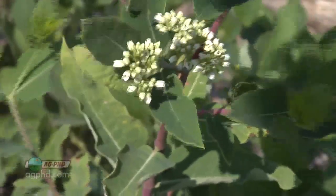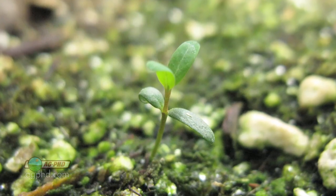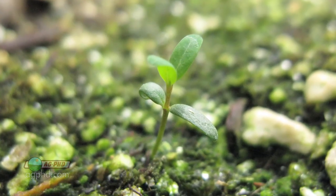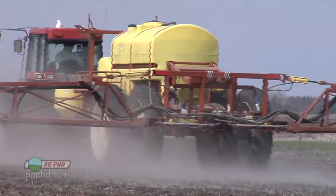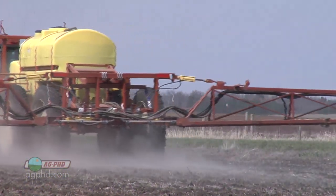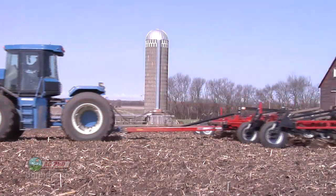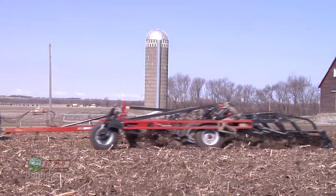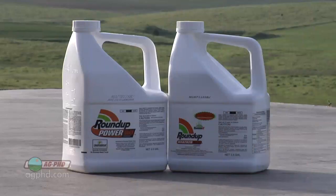The good news is typically this hemp dogbane is going to get going early in the season — in other words, it's already growing from last year or even three years ago. It started early, so you can spray this in a burndown situation before you plant. Here's the key: don't do tillage over that hemp dogbane patch. If you're doing tillage across the whole rest of the field, fine, but lift that tillage implement up, go across that dogbane patch, and then spray a nice strong shot at the highest possible labeled rate right before you plant.